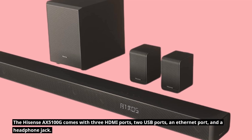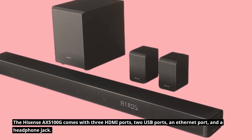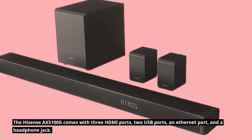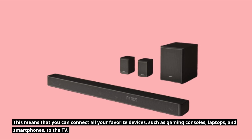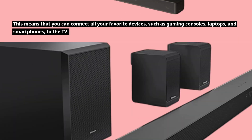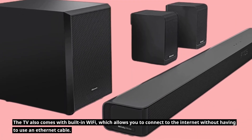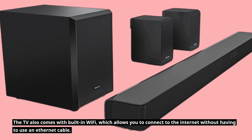The Hisense AX5100G comes with three HDMI ports, two USB ports, an Ethernet port, and a headphone jack. This means that you can connect all your favorite devices, such as gaming consoles, laptops, and smartphones, to the TV. The TV also comes with built-in Wi-Fi, which allows you to connect to the internet without having to use an Ethernet cable.